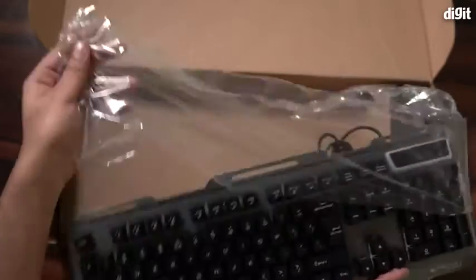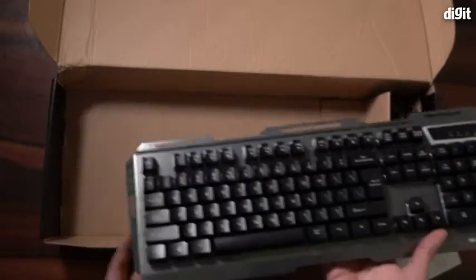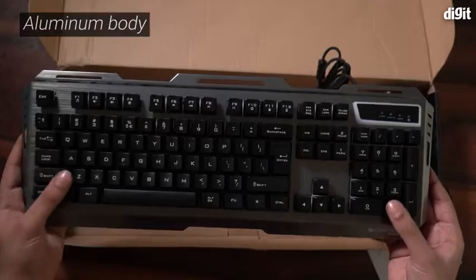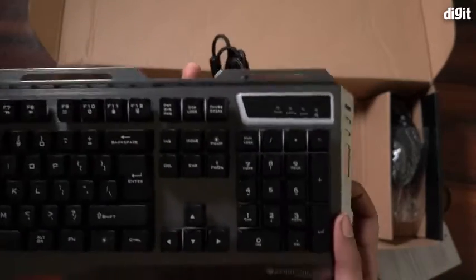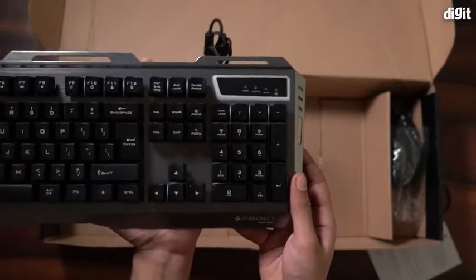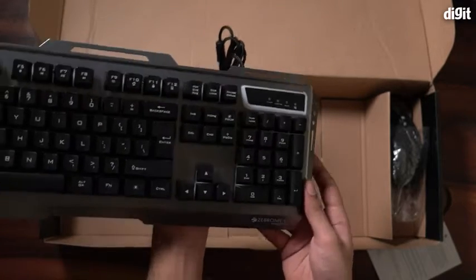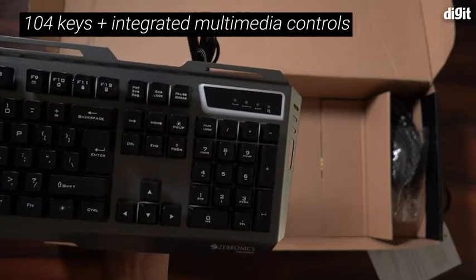Let's gently take the keyboard out of the plastic wrapper. This certainly looks like a gaming keyboard. It has a solid aluminum body and feels quite chunky as well. The Zebronix logo is visible right here. It also comes with a braided cable with a gold-plated USB port at the end. This seems to be a 104-key keyboard with integrated multimedia controls as well.